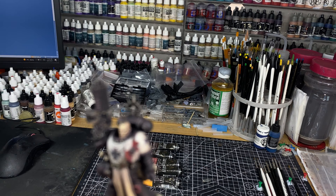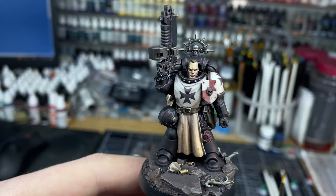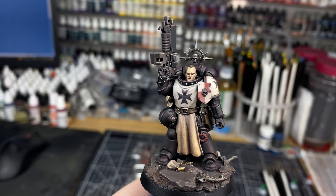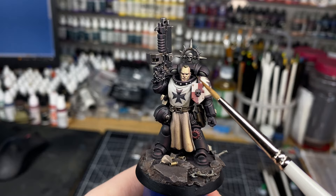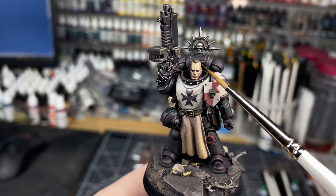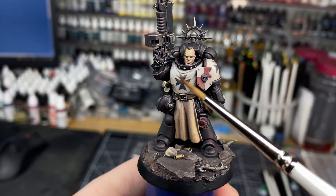This guy was an interesting project — probably the most challenging of the Marines that I've painted this time — because I was trying something new that was a potential big risk. It's very subtle, but a lot of the time when I'm painting, especially on Space Marines, which I've basically used as the platform to practice this sort of stuff, you go for value, saturation, and temperature as focal elements.